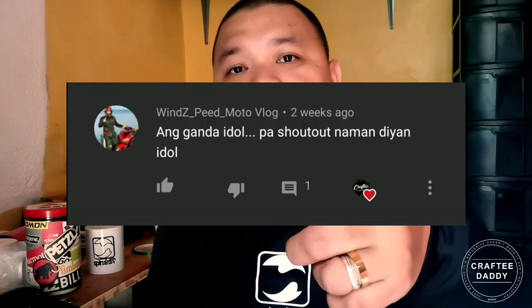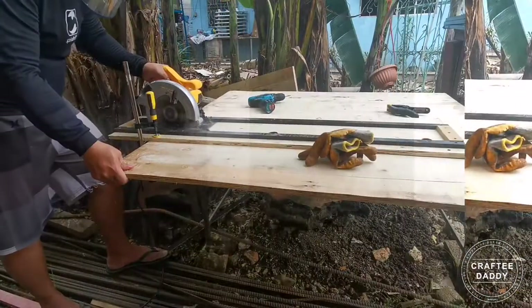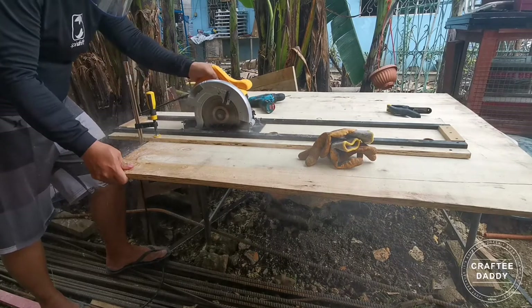Hi guys, good morning, and once again this is Crafty Daddy. Today's project: we're gonna make a cross cut jig for our saw so we can get a perfect 45 degrees angle cut. Before we get started, just want to say hi to Winsley from Talisay City, Cebu — shout out!